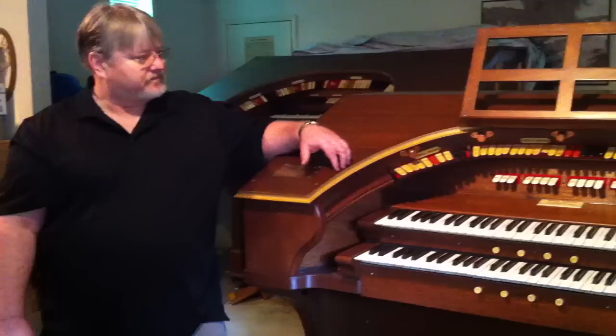This particular organ is a small one in comparison to some of the larger ones, and they were made for the size of the theatre they were installed in. So this one was originally installed in a smaller theatre.